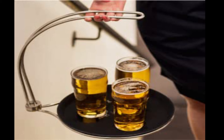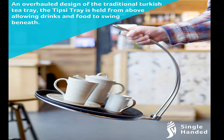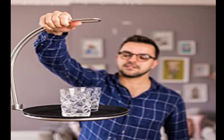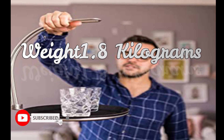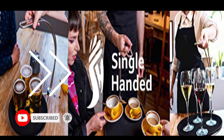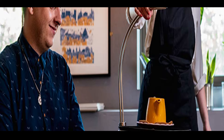The handle can be moved and removed at any time. It can also be used in the bar for drinks. The weight is only 1.8 kilograms, and being single-handed, you can use your other hand to carry something else.